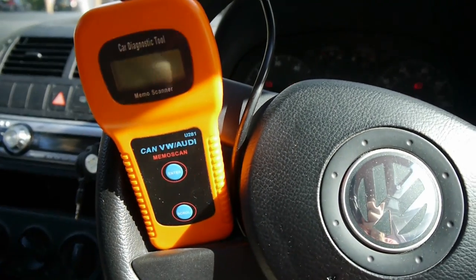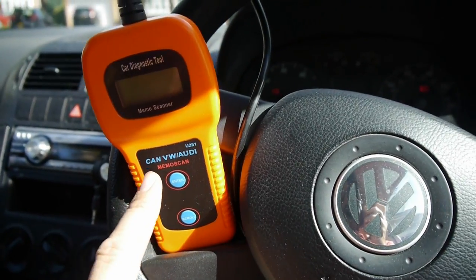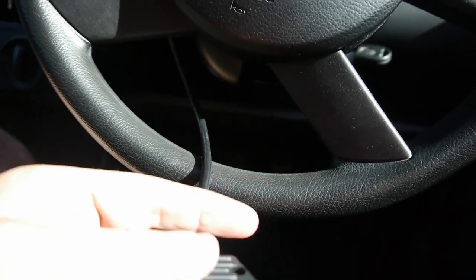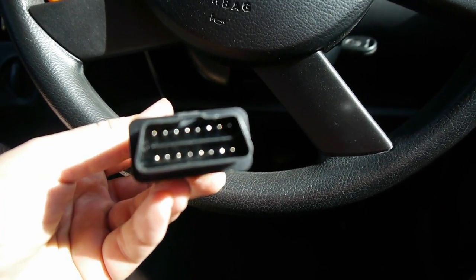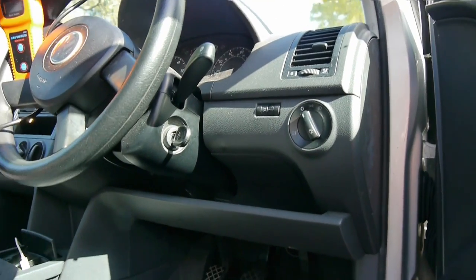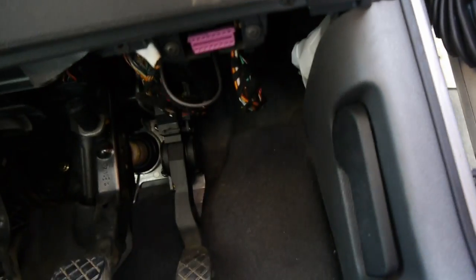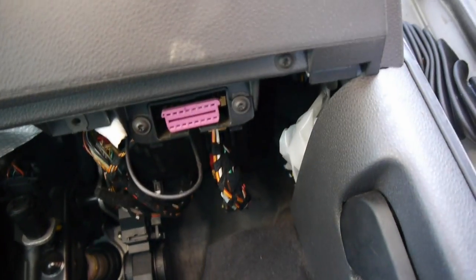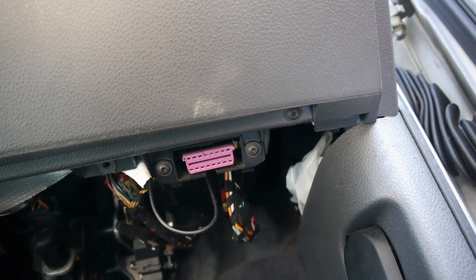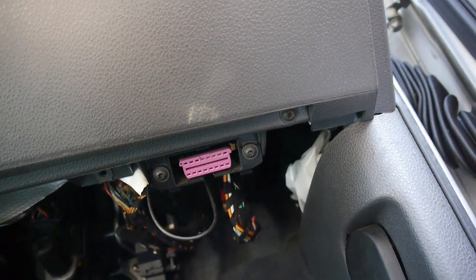For that I'm going to use this little tool here, which you can buy from Amazon or eBay - they're quite cheap. This one's for VW and Audi, and it connects into your diagnostic port on your car. To get to the diagnostic port, it's underneath here where you normally undo the boots - there it is, that purple connection. All I do is plug my diagnostic kit into that, so let me just do that now.